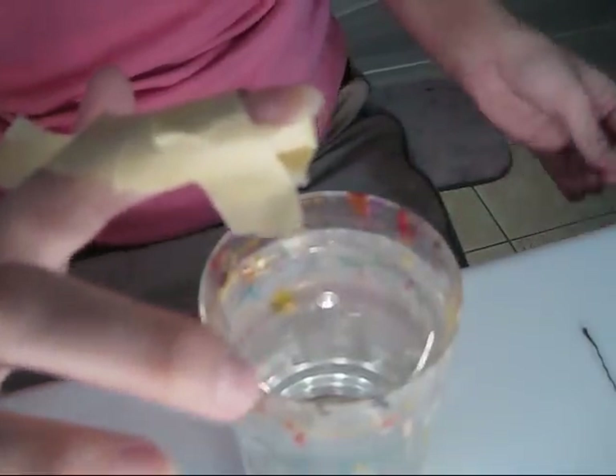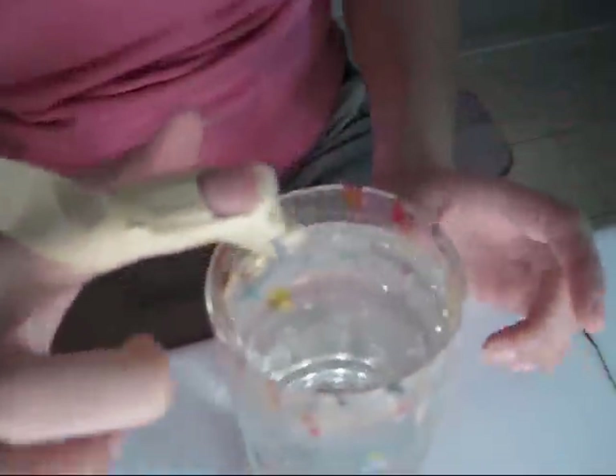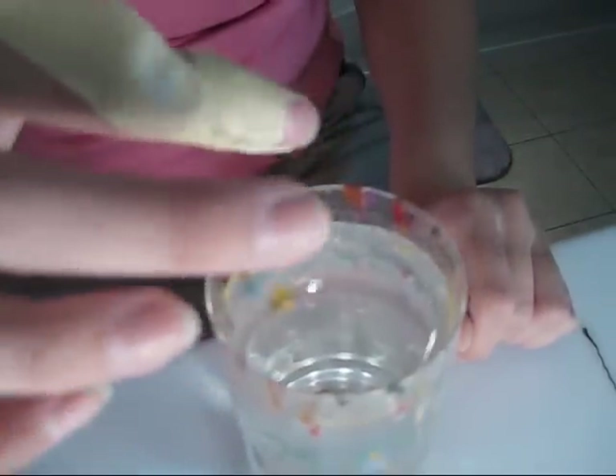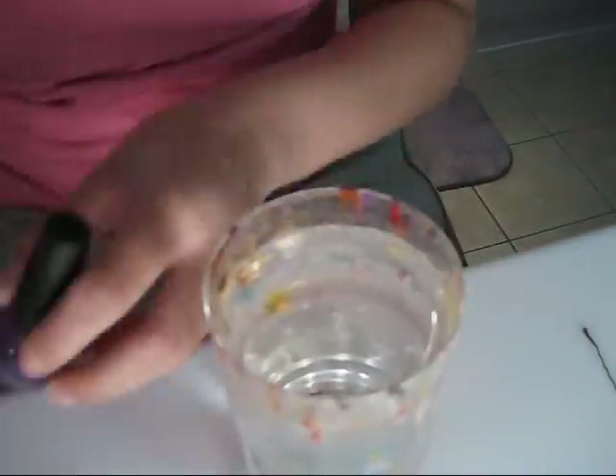The last piece will go underneath the nail like so — I just push it underneath so the nail polish doesn't go underneath. I straighten out the rest of it and stick it on there. So this is my finger taped off so that I can dunk my finger in the water. Now let's start with the colors.